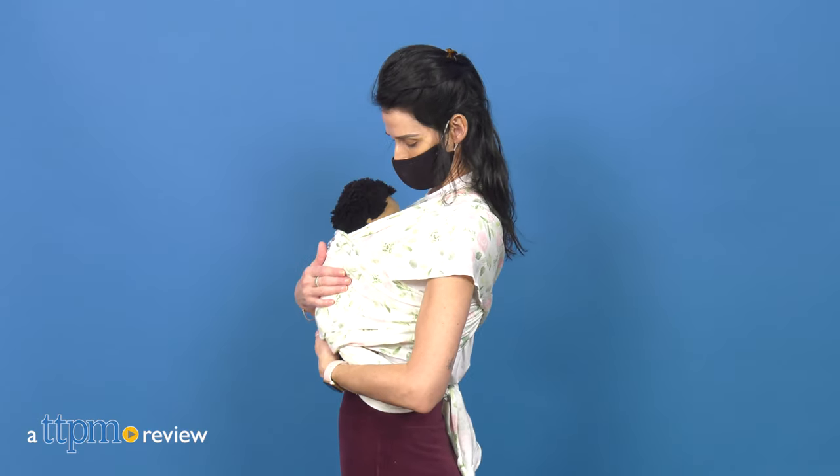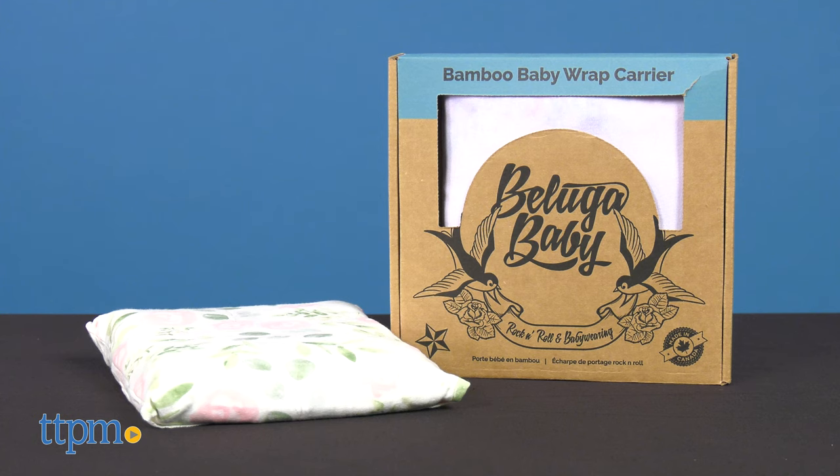A beautiful, comfortable, and sustainable baby wrap. Hi, today I'm reviewing the Bamboo Baby Wrap Carrier from Beluga Baby.